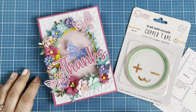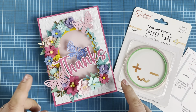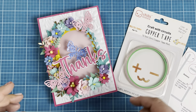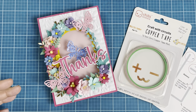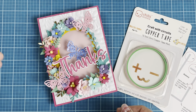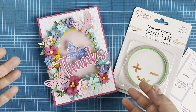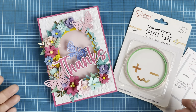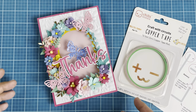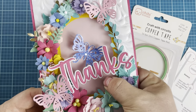Hi friends, Jen Cassell here. I'm back with a design team project share and tutorial for Chibitronics. I'm really excited to share this project. If you're like me, you might be a little intimidated by using LED lights, but I joined their design team as a beginner and it's not hard to do. I'm going to walk you through step by step, and this card does light up.